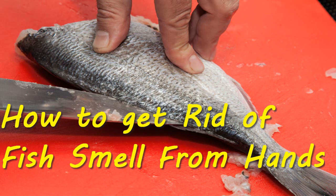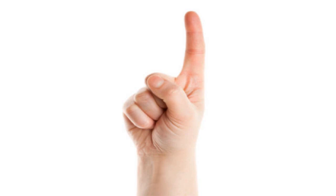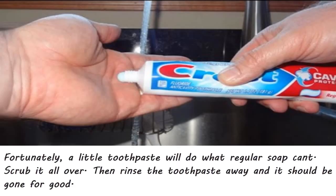Hello and welcome to another video. Whether you are in the kitchen or out on the boat, working with fish makes your hands smell funky. Let's see what can be done to get rid of it. Fortunately, a little toothpaste will do what regular soap can't — scrub it all over, then rinse the toothpaste away.